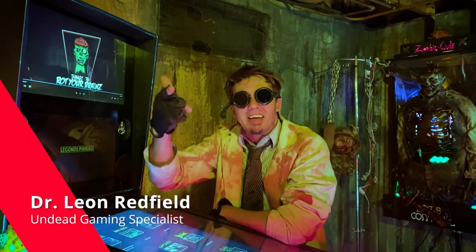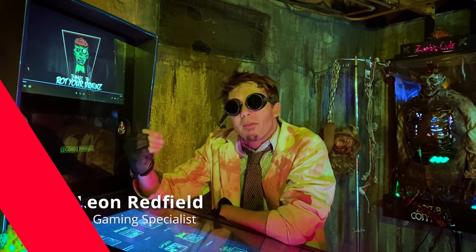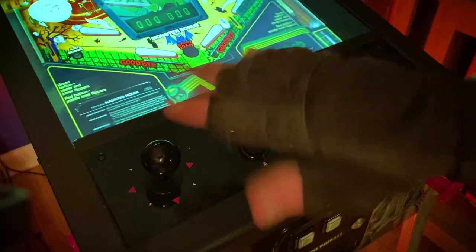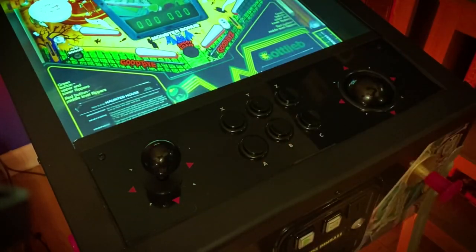Greetings and salutations everyone! Dr. Redfield here today to give you a quick mod on what you could do to stop that ever-bothersome rattle that you may have with your new AtGames Legends pinball control panel.